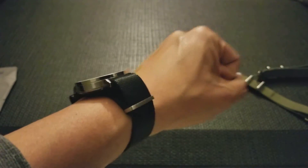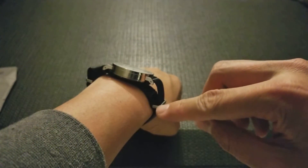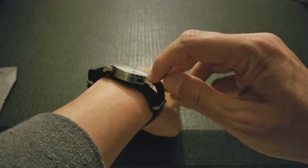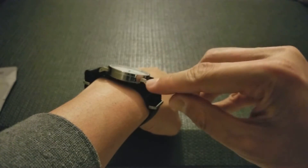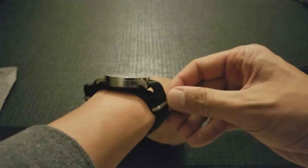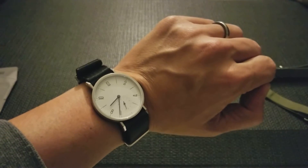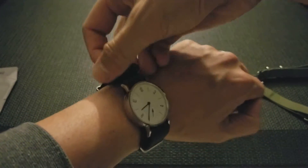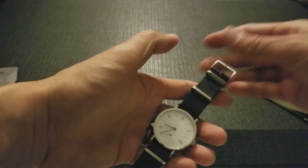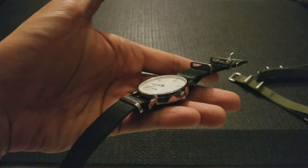It actually works really well with this watch, and I think it's because the angles of the keepers match the lugs on this watch. The lugs aren't smooth — they have kind of a sharp corner — and you also have the corners on the keepers, so it actually looks like it fits really well. Interestingly, the watch itself is more of a dress watch, but just looking at it with this strap, it works really well.